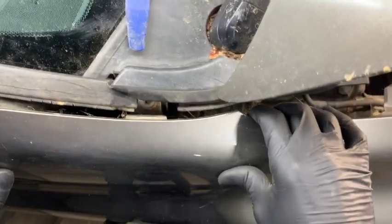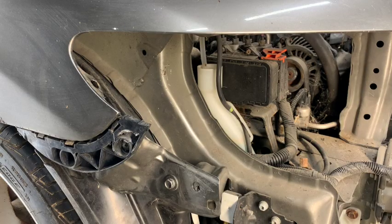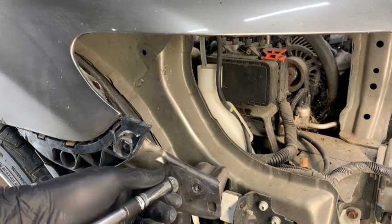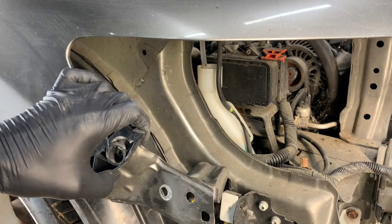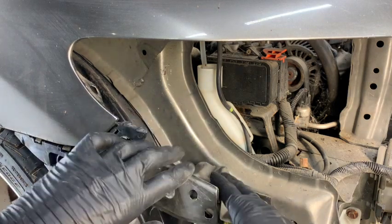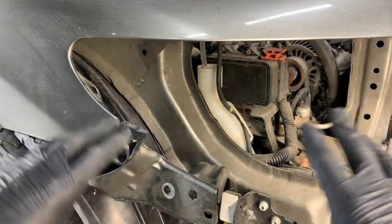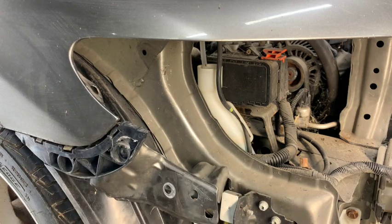Now the whole top side of the fender is loose and there's just one more bolt up front by where the headlight was. Go ahead and take that bolt out. If you're replacing the fender because it was in a wreck, it's very typical for the bracket right here and the bumper spacer to be damaged. Double check these — if the bracket is bent, your fender won't seat properly and your headlight and bumper won't fit up. It's very important to check both pieces for damage. I'll link to both of those in the description.